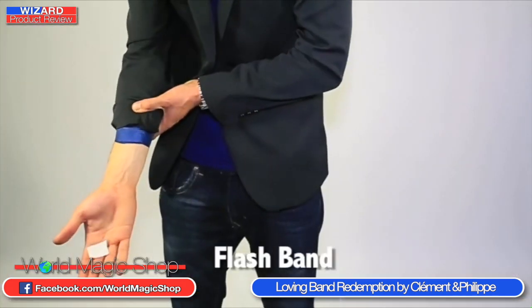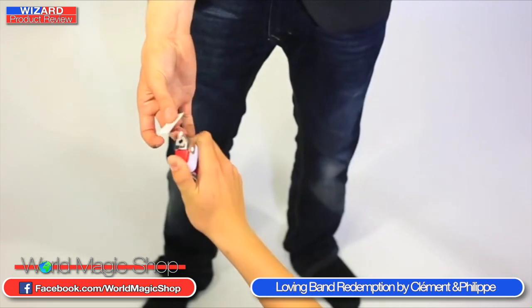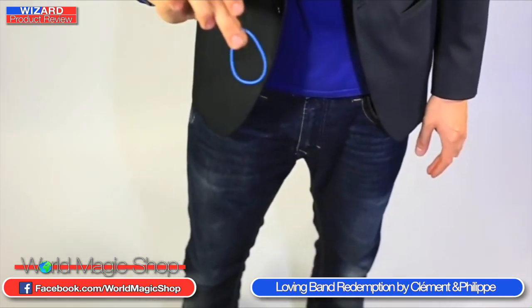Flash band — just to start a routine. The smallest piece of flash paper, nothing else in your hands, completely empty. Little piece of flash paper — flash — and there's an elastic band. Really good, and not that hard to do. Looks absolutely incredible.